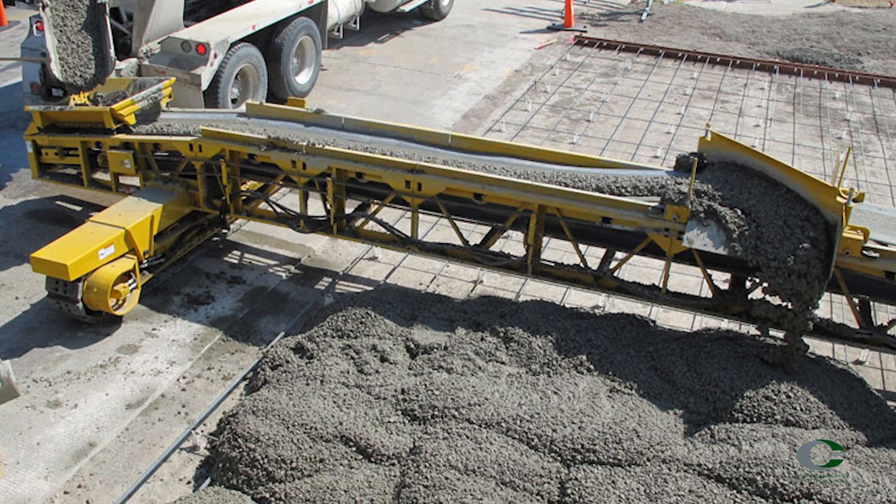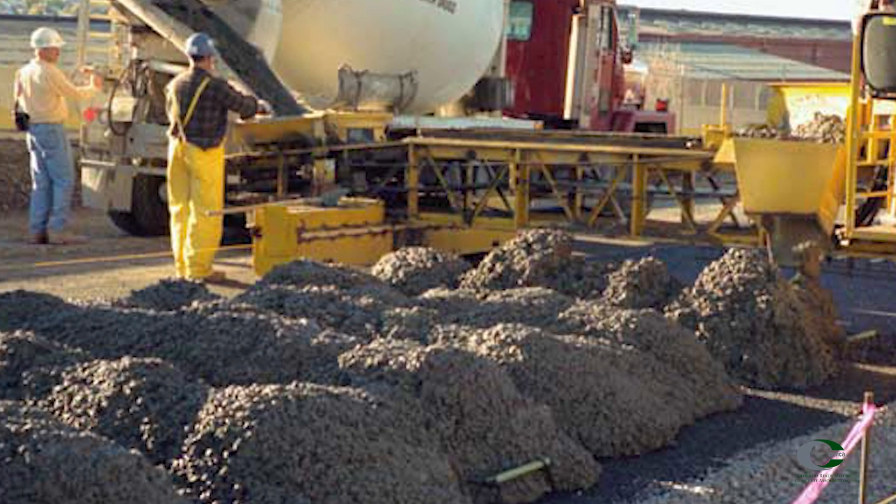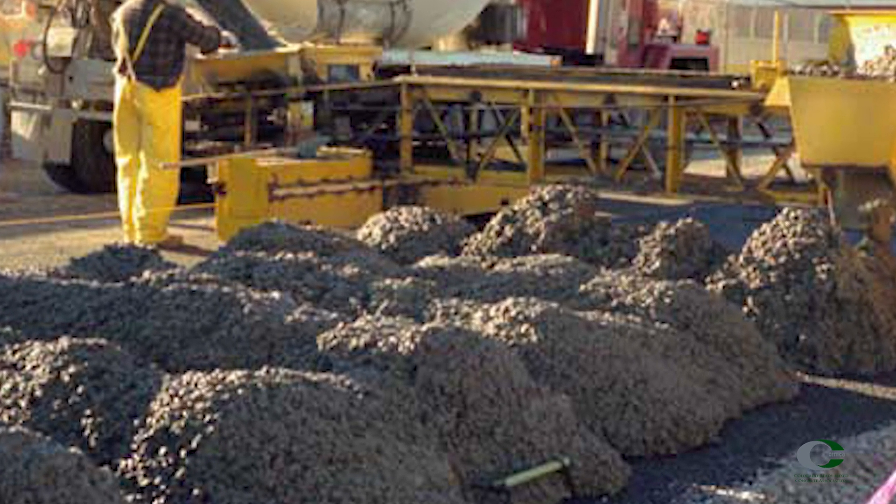Behind a paver and paving mixer, allow the concrete to be discharged onto the ground, then take samples from at least five different locations within the pile representing the entire batch.